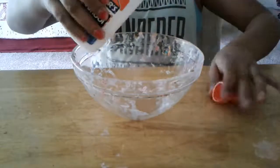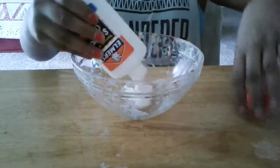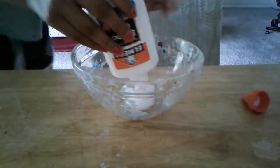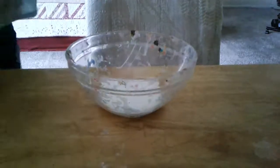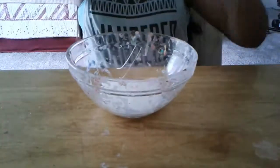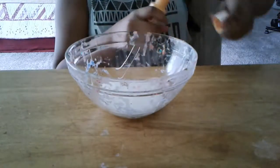So let's start. First, pour in the glue — get that glue in there. Then we're going to add some paint. Don't mind that I have a dirty glue bottle — I've said it a million times.